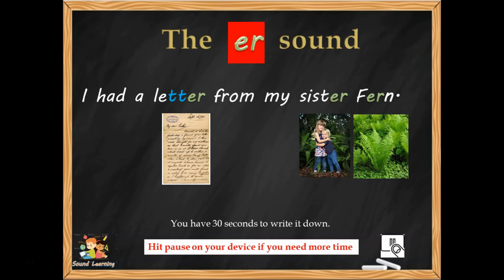There you are, and we got it right. The double T in 'letter,' the ER sound in 'letter' and 'sister,' and 'fern.' Full stop and capital letter.